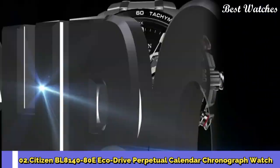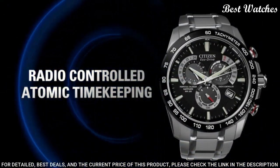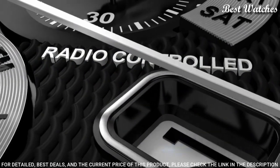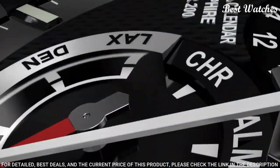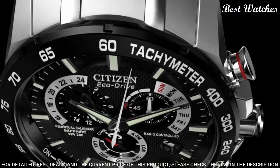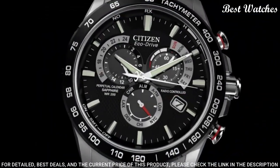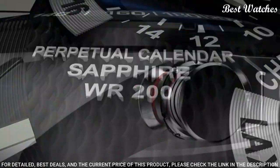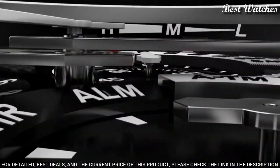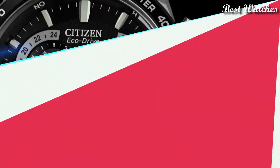Number 2: Citizen BL8140-80E EcoDrive Perpetual Calendar Chronograph Watch. Silver-tone stainless steel case and bracelet. Fixed silver-tone stainless steel bezel. Black dial with silver-tone hands and index hour markers. Dial type: analog. Luminescent hands and markers. Perpetual calendar. Caliber E870 EcoDrive movement. Scratch-resistant sapphire crystal. Case size 41.4mm. Water-resistant at 100m/330ft. Functions: perpetual calendar, leap year alarm, date, day, GMT second time zone, hour, minute, second. Solar powered.